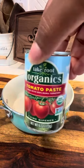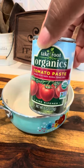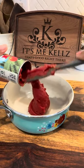Okay, y'all, we're starting now with some organic tomato paste. Yes, we could have used fresh tomatoes, but we're working smart, not hard. So, we're just going to use this tomato paste and go ahead and add that to our pot.